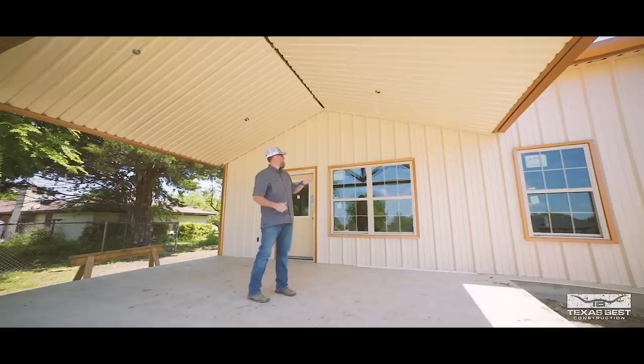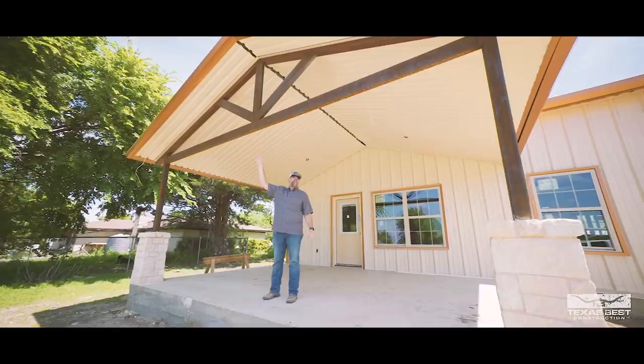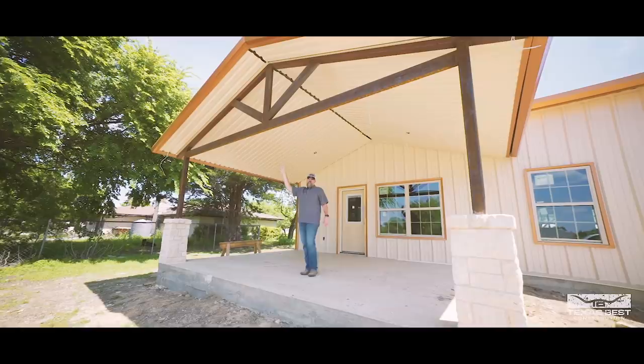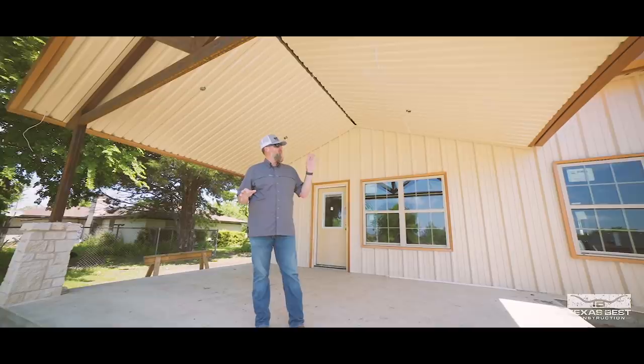Here we are on the back porch and as you can see this is all turning out nice. This door will be painted — it's off the main living area. The thing I like the most is this gable design truss that we did here, which will be painted with a DTM black paint. We'll be doing that in the upcoming days as we finish up the remaining trim work on the outside.